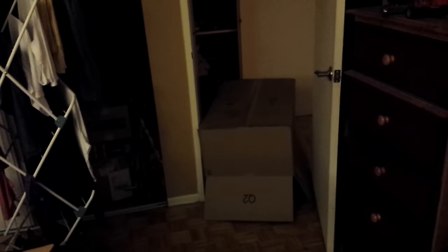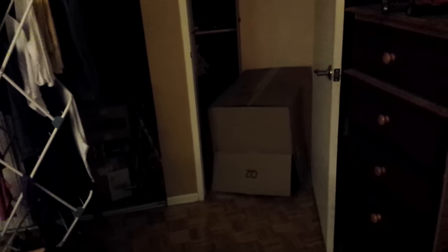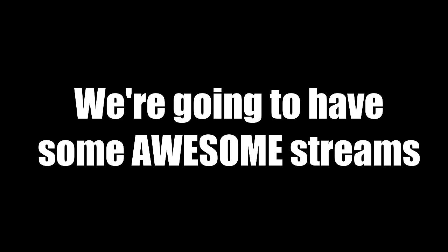What are you doing? Emily, what are you doing? I'm a box. I'm not very quiet. No, it's pretty loud. I'm a box.